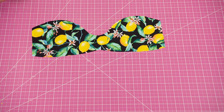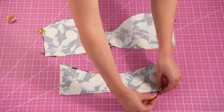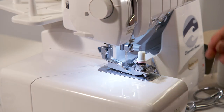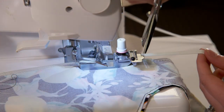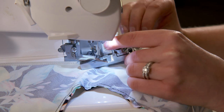Next match your front pieces and back pieces with right sides together. Pin and sew the top and bottom lines for both pieces. If you're using quarter inch elastic attach it as you go. When you attach elastic onto the front piece you're going to trim it before you get to the knotted area. This will help prevent bulk in that area and help you tie the knot neater later on.